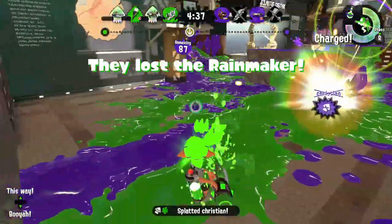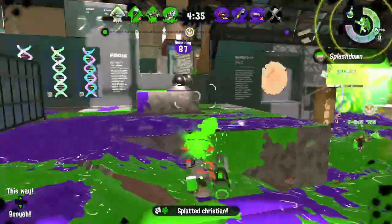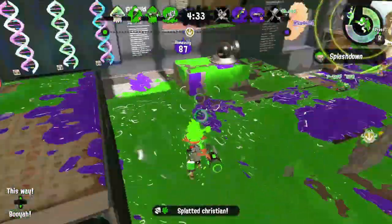Snipe mode does deal slightly more damage per shot, but it still takes 4 shots to splat an opponent who's at full health.